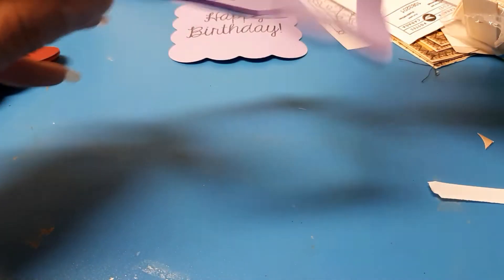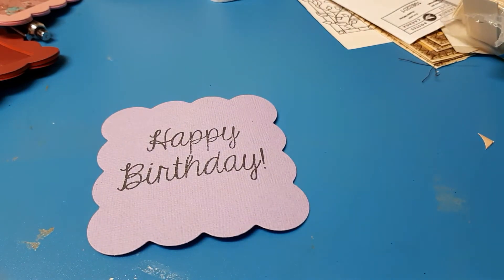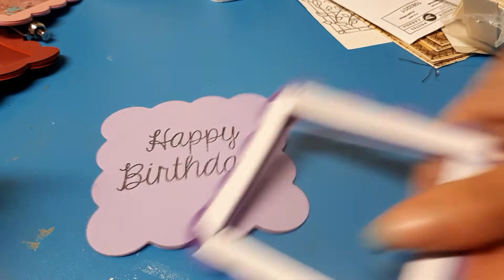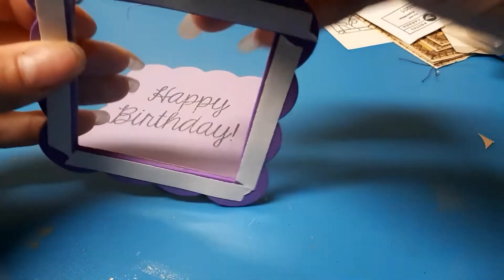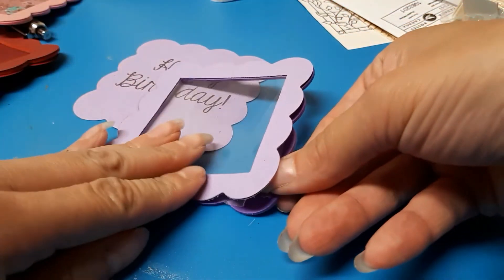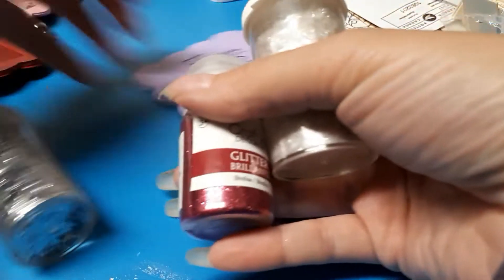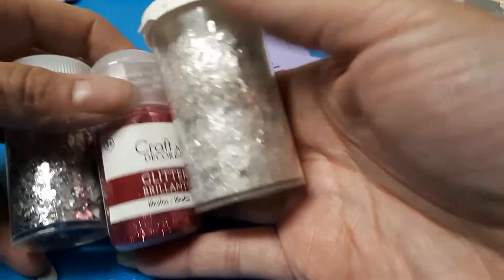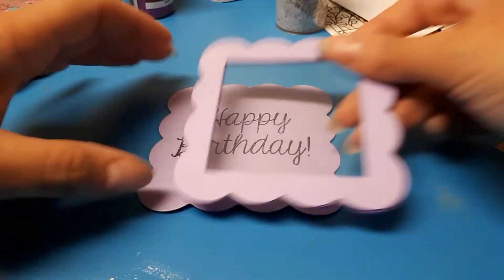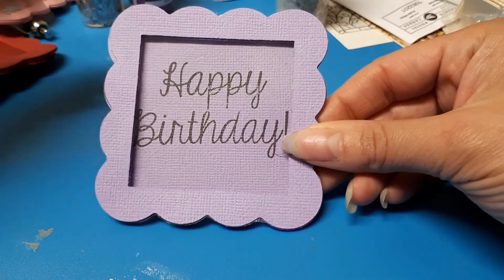I'm just going to do it off camera real quick — the two sides — and I'll come right back. Okay, I got the two sides, and then all you do is take the last two sides off and you have this. Then you go ahead and put your sequins in, and your glitter and punch-outs and whatever else you want, and then you can go ahead and just attach it like this. You don't actually even have to put anything inside — it's still quite pretty just for the dimension of it.